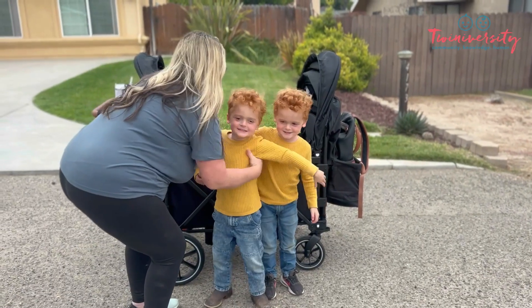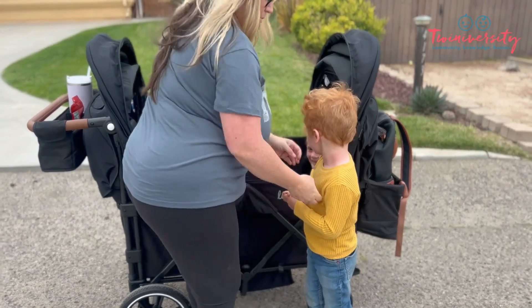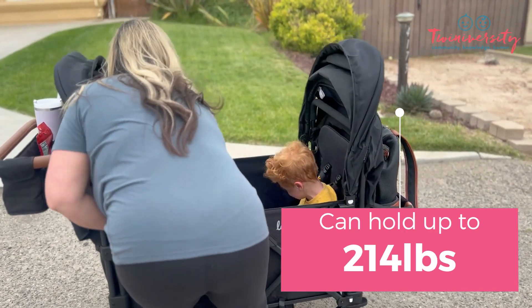Steph's going to load up her duo. But remember, this can accommodate four kiddos for a combined weight of 214 pounds. That's a lot of kiddo.